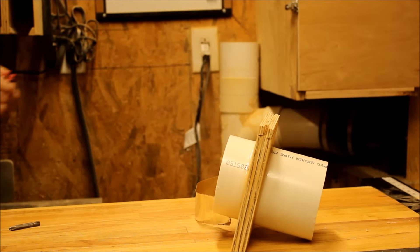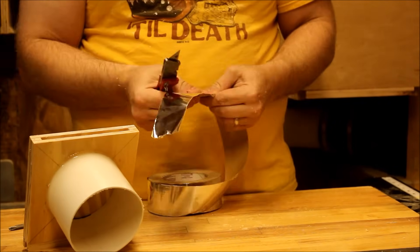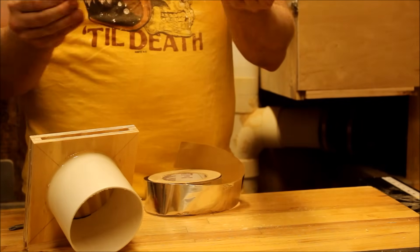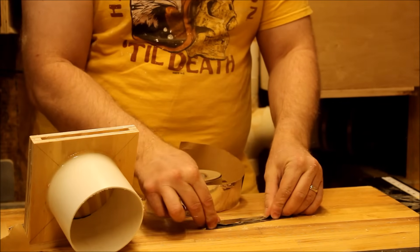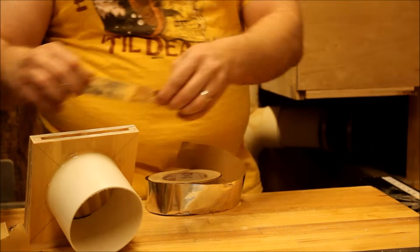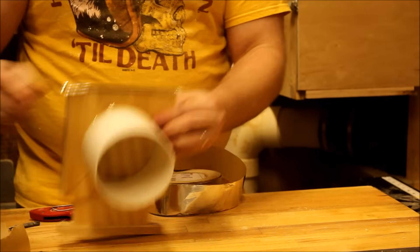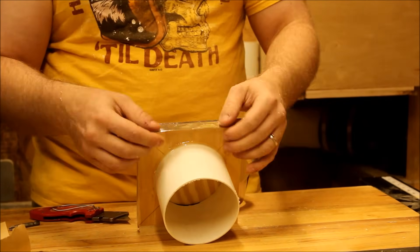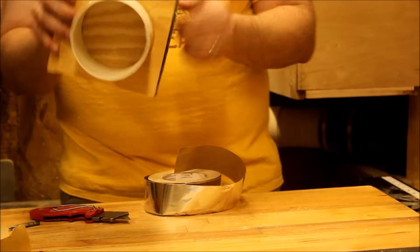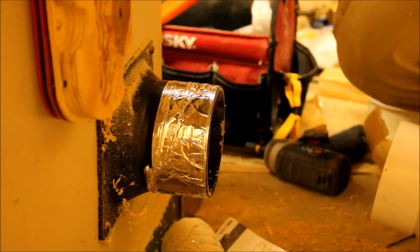I wanted to address the fact that there would be an opening on the underside when the blast gate is open, which may reduce the suction pressure on the system. My solution was to take a piece of foil tape, fold over a portion of it leaving some of the adhesive still exposed, and attach it as a hinge. When it's closed, it can push out the excess dust; and when it's open, the suction closes the flap so you don't lose any suction pressure.